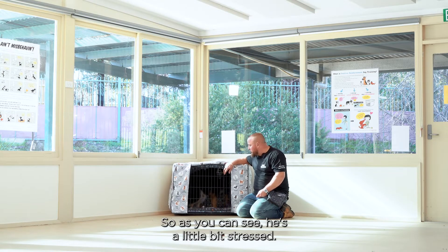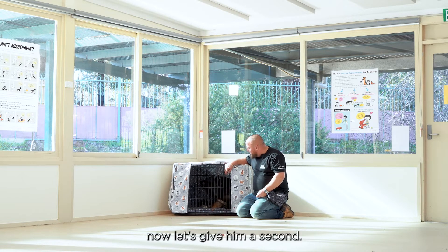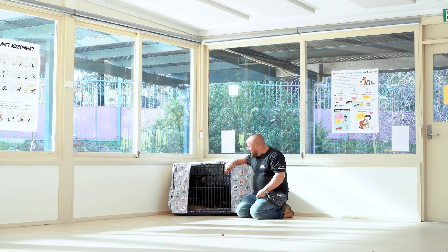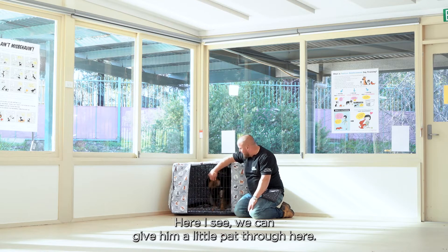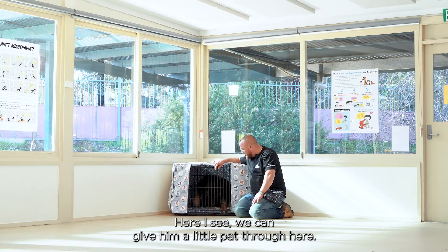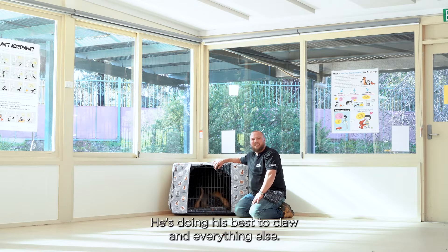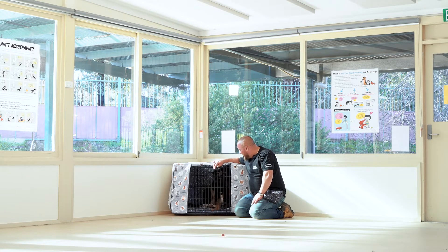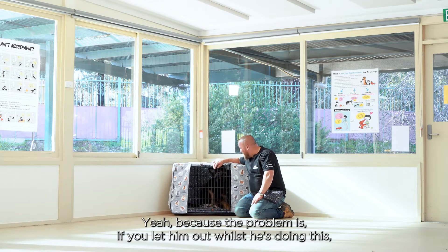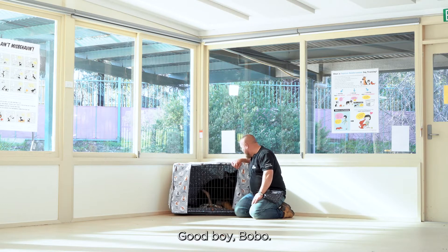He can lick a nib of my finger a little bit. As you can see, he's a little bit stressed — this is all pretty normal. He's clawing and everything else, which is all pretty normal. Because the problem is if you let him out whilst he's doing this, you make the situation worse.